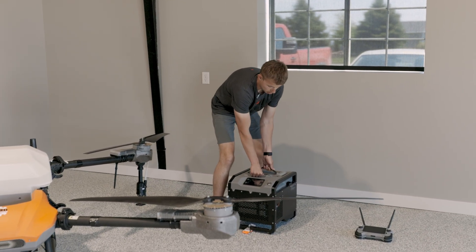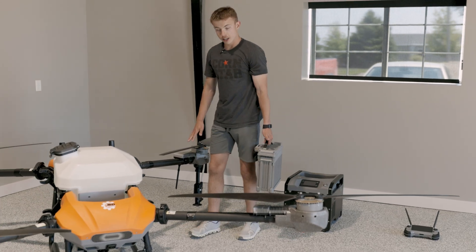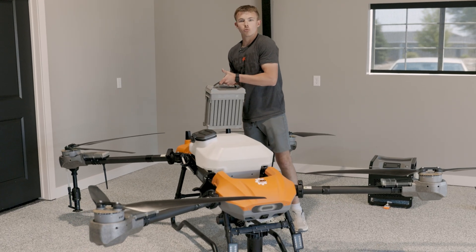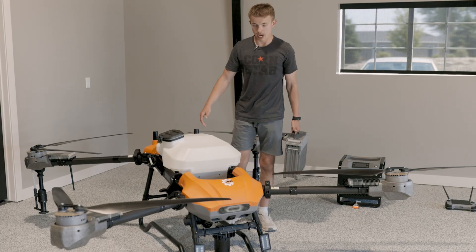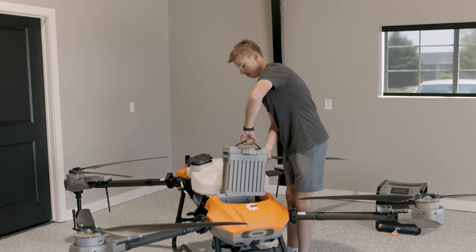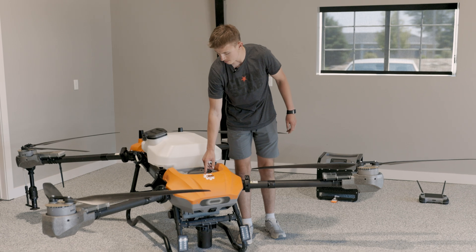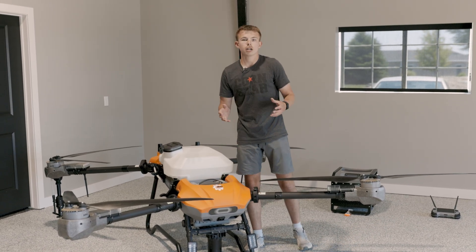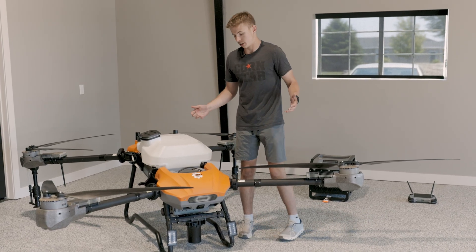The next thing is the battery placement on the drone. On a lot of other systems you're putting your battery in the back, hiking it up really tall, and on a long day spraying a lot of acres that gets tiring. Here at the front of the drone it locks right in and powers on — a lot lower and easier to put in, and after a long day of spraying that's going to be a lot easier on your arms.